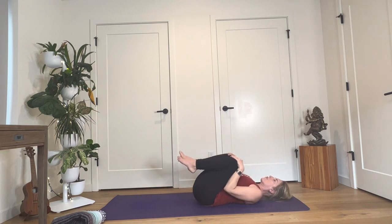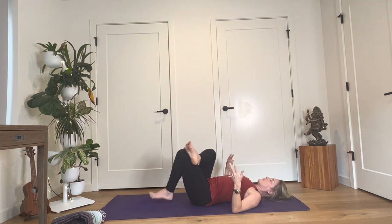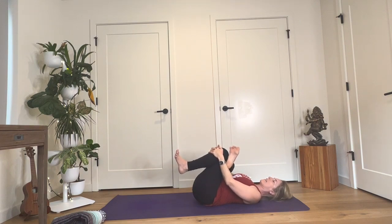Hug your knees up into your chest and cross your right ankle on top of your left knee. Either keep your left foot grounded, or if it feels alright, pick your left knee up. Weave your right arm in between the legs and hold your hands around your left leg — either in front of your shin or behind your thigh. This is a figure four shape, called eye of the needle. Spread your toes and start to consciously move your awareness down to your pelvis, into your outer hips, anywhere that you might be feeling sensation. Breathe in and out through your nose if that's possible, and consciously offer your breath and your awareness to any sensation that's arising in the body.